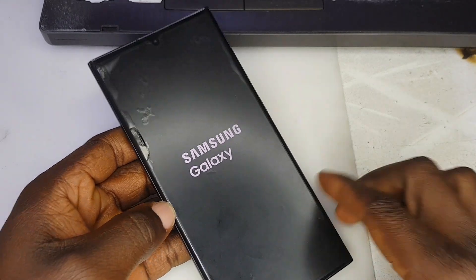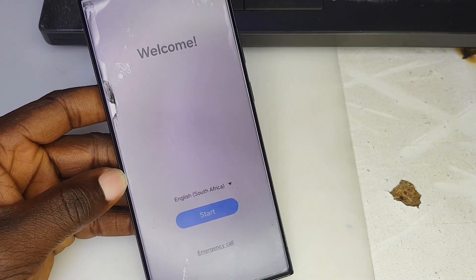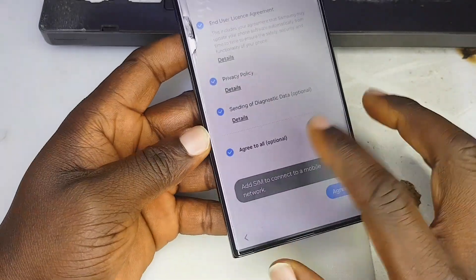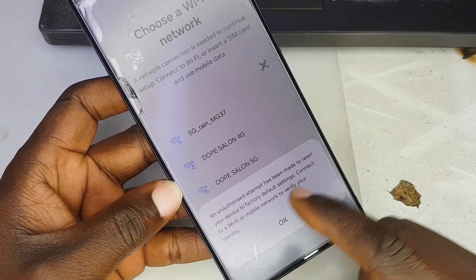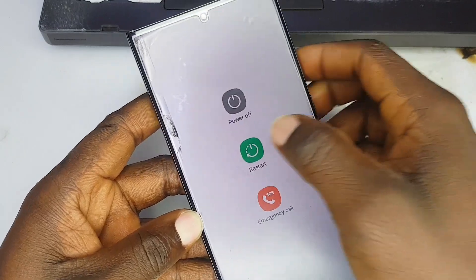Hello everyone, welcome back to my YouTube channel. Today I'm going to be showing you how to remove factory reset protection on the Samsung Galaxy S23 Ultra. As you can see, the phone is having factory reset protection, which is popularly known as FRP.